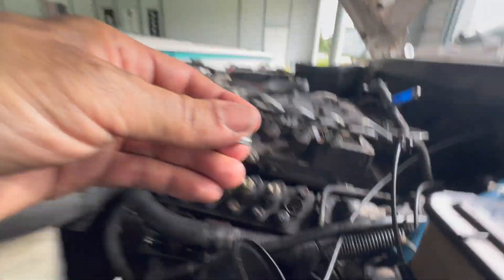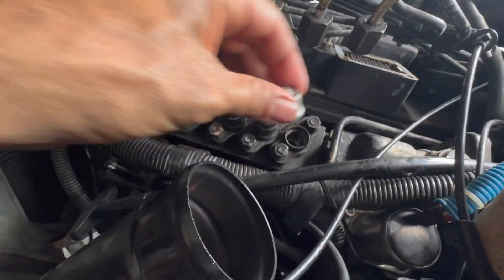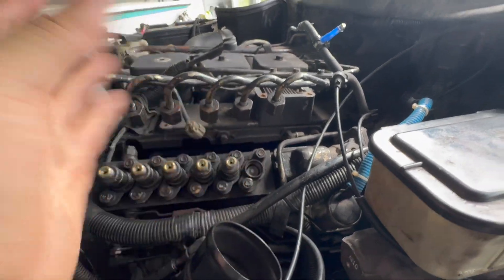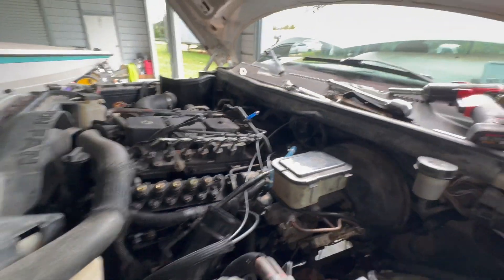We've got them all out except the last one — dropping the last one in now. We'll put the holders back on, torque them all down, put the lines back on, and start her up.